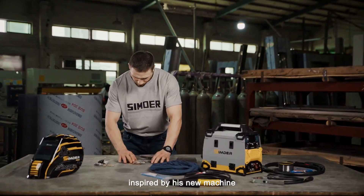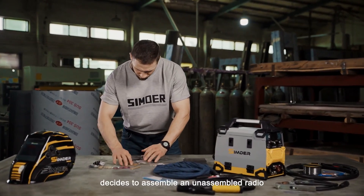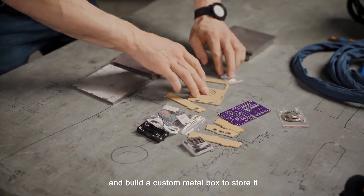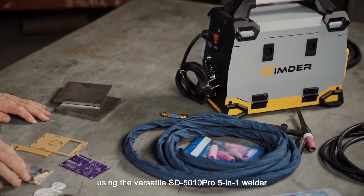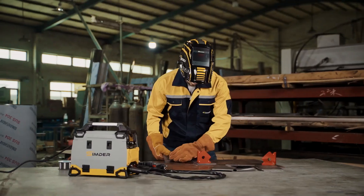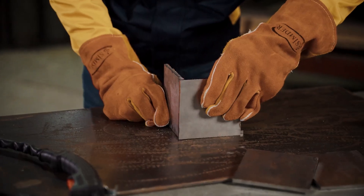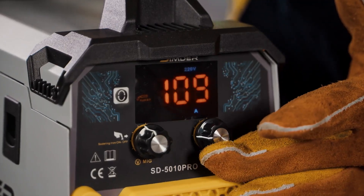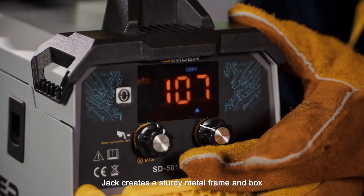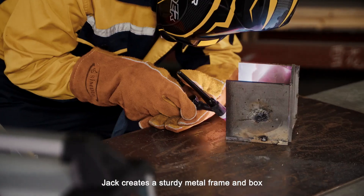Jack, inspired by his new machine, decides to assemble a non-assembled radio and build a custom metal box to store it. Using the versatile SD5010 Pro 5-in-1 Welder, with MIG, TIG, and Stick Welding functions, Jack creates a sturdy metal frame and box, ensuring durability and precision.